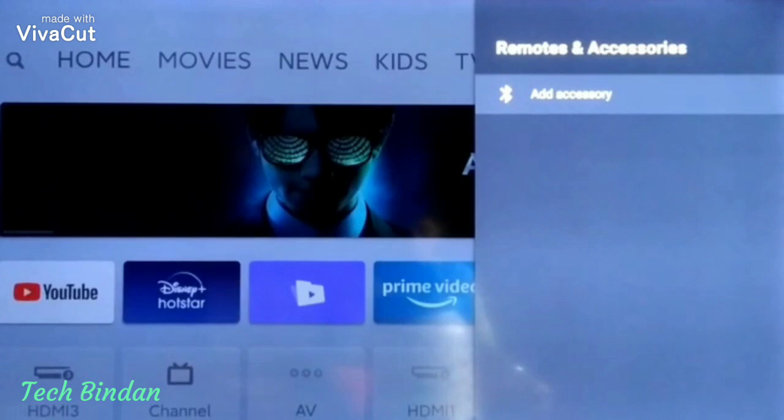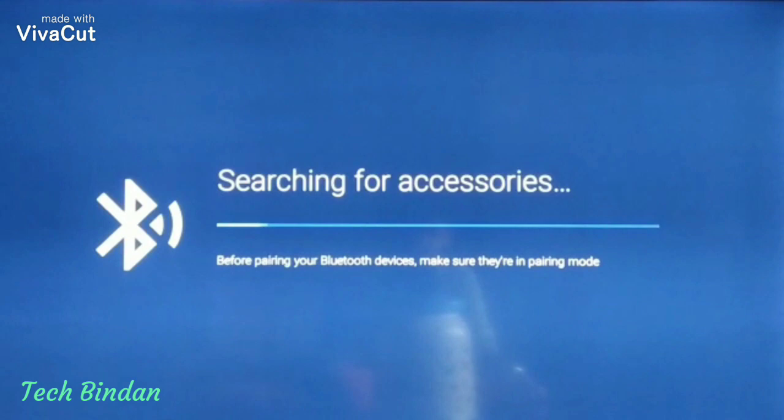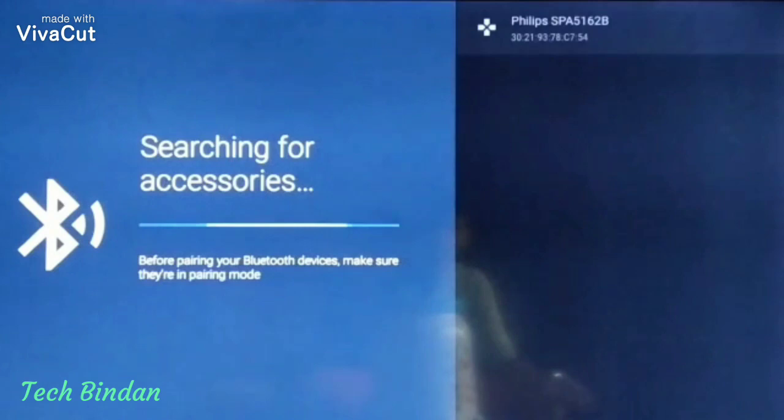Then go to Remote and Accessories and click on Add Accessory. Now it is searching for accessories. Note that your accessory should be in Bluetooth mode.